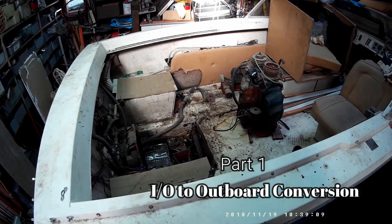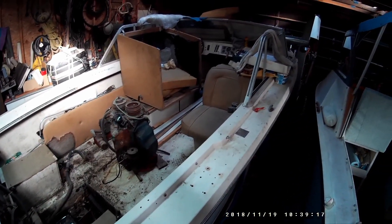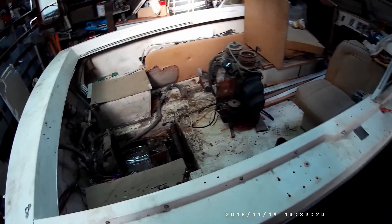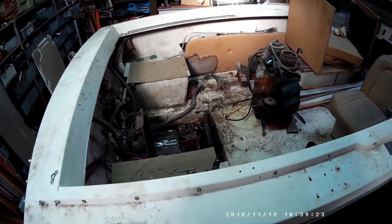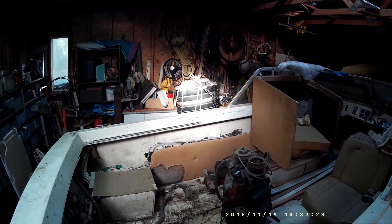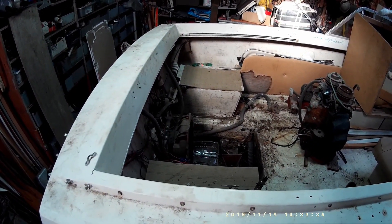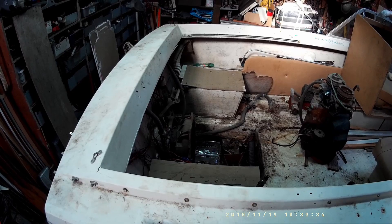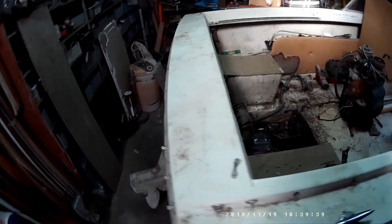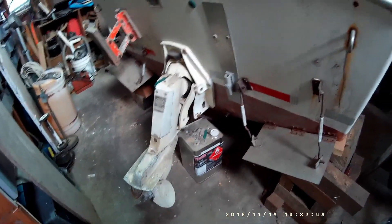Hello guys, back again with another new project. I'm going to be converting this inboard/outboard boat to an outboard engine, basically cutting out the back of the boat. Once I get it all cleaned out, I'll be transplanting that XR2 Merkur 150 horsepower outboard onto the back of this boat. I have to remove all the stuff from the inside as well as remove all of the bracketry and inboard/outboard leg from the back of the boat.